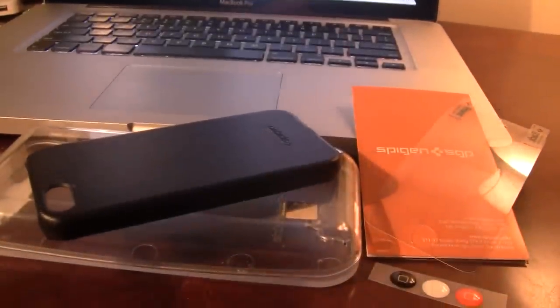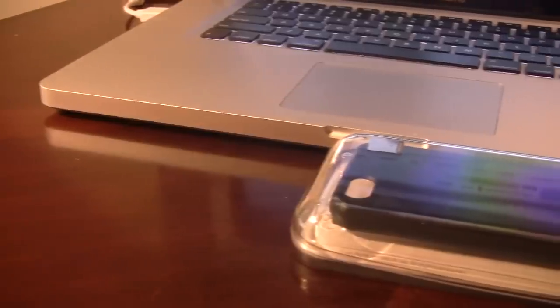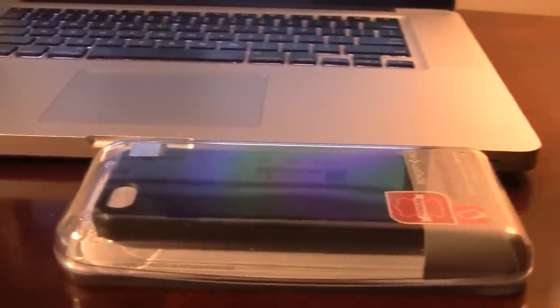We will be doing an international giveaway for this iPhone 5 case. All the rules will be found in the description below. If you do like these reviews, make sure to hit that like button and be sure to subscribe.